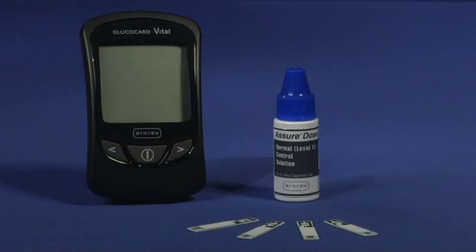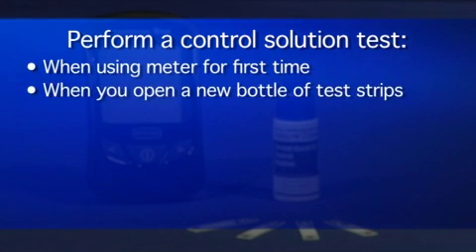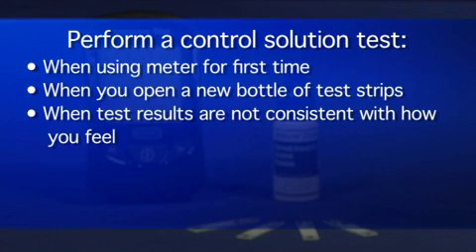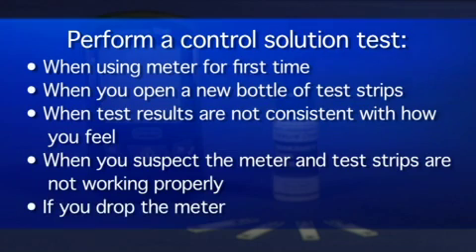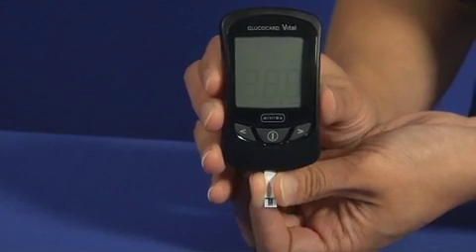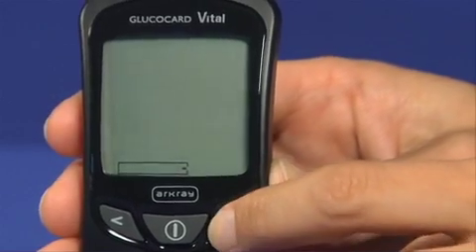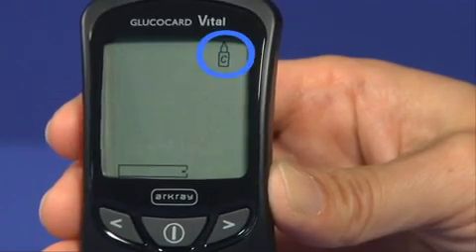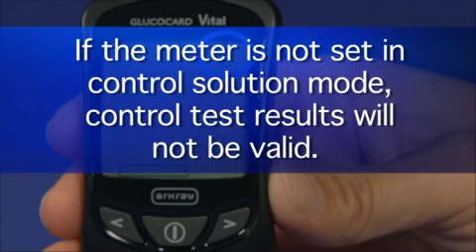To perform a control solution test, you will need your Glucocard Vital Meter, test strips, and control solution. It is recommended that you perform a control solution test when you use the meter for the first time, when you open a new bottle of test strips, when test results are not consistent with how you feel, when you suspect the meter and test strips are not working properly, or if you drop the meter. Insert a test strip into the meter and press the back or forward button until the control solution bottle symbol appears in the upper right corner of the screen. If the meter is not set in control solution mode, control test results will not be valid.